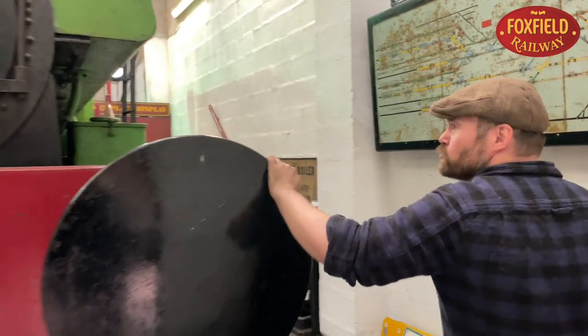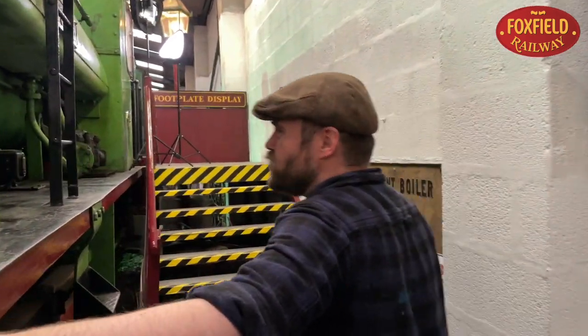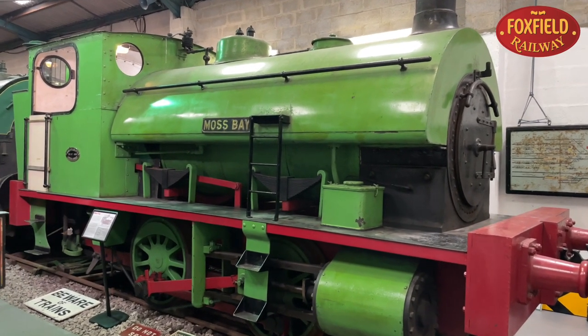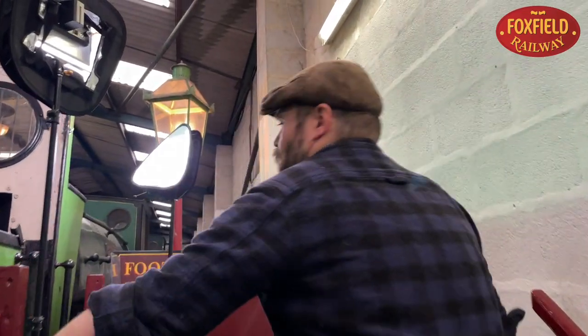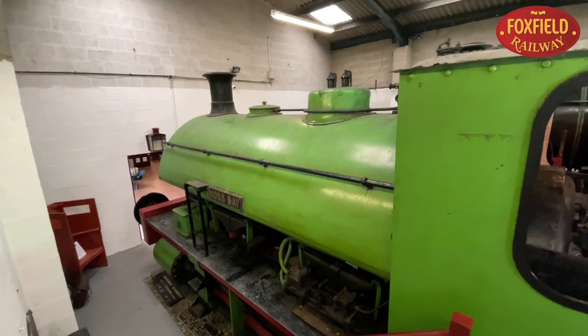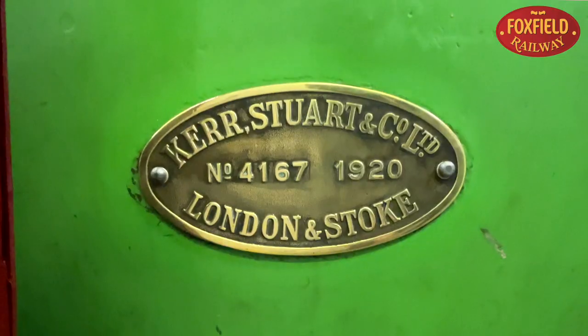This is Moss Bay. She was built in 1920 in Stoke-on-Trent for the Moss Bay Hematite Iron Company up in Cumbria. The design was already 20 years old by the time Moss Bay was built. In 1953 she was heavily rebuilt and modified, including a bunker and new buffer beams. She then spent her final days working in Croydon Gasworks, where she gained this attractive Kermit green coat of paint, and she came here to Foxfield from the Shugborough Collection owned by Staffordshire County Council in 1988.